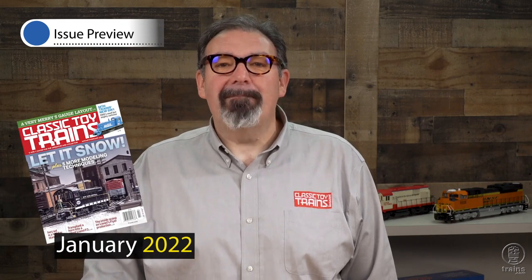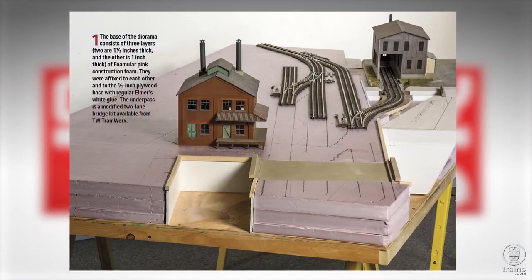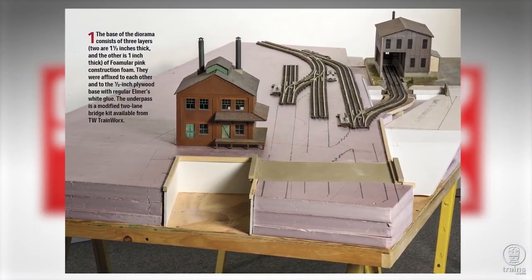In the January 2022 issue of Classic Toy Trains, we're going to show you how to make it snow on your layout. Plus we've got a couple of layouts with nods to Christmas. First, modeler and photographer Dennis Brennan is going to show us how he depicted winter on a small section of layout, and he's also going to teach you several more techniques to make your layout more interesting.